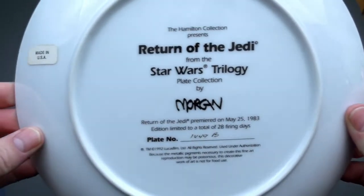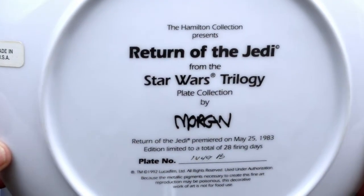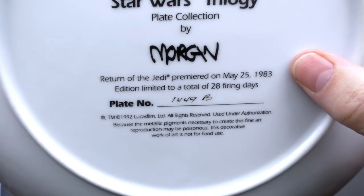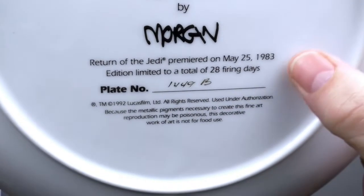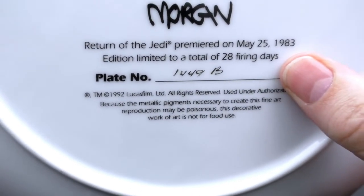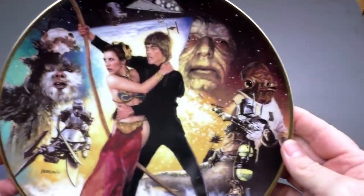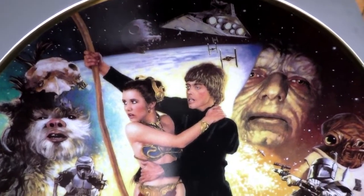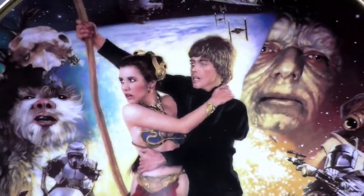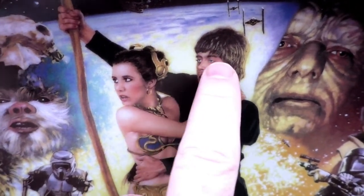The third plate in the Star Wars Trilogy plate collection is Return of the Jedi. Return of the Jedi premiered on May 25th, 1983. This is plate number 1449B. Let's take a look at this one — gorgeous. I would have to say my only complaint is the eyes of Luke Skywalker; they look kind of drowsy.